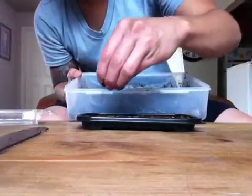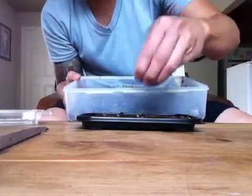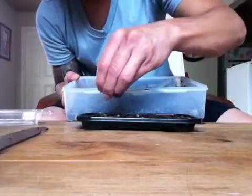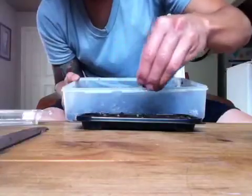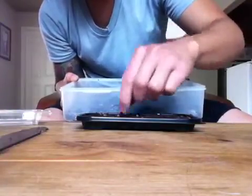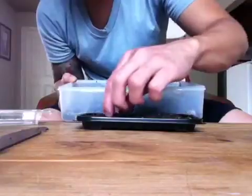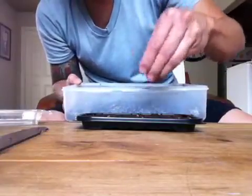Now I'm just going to lightly cover up until the soil hits the brim — I'm not going to pat it down or anything. I just want to make sure there are no visible seeds. I'm going for the finer chunks of soil, because store-bought cactus mix isn't ideal but it's all I have. There's a drying agent that Cactus Maine doesn't like — it's a white substance — so I'm going to toss that out.